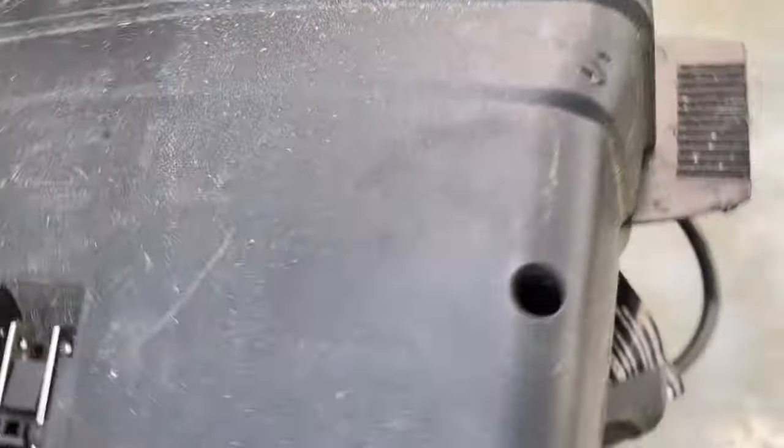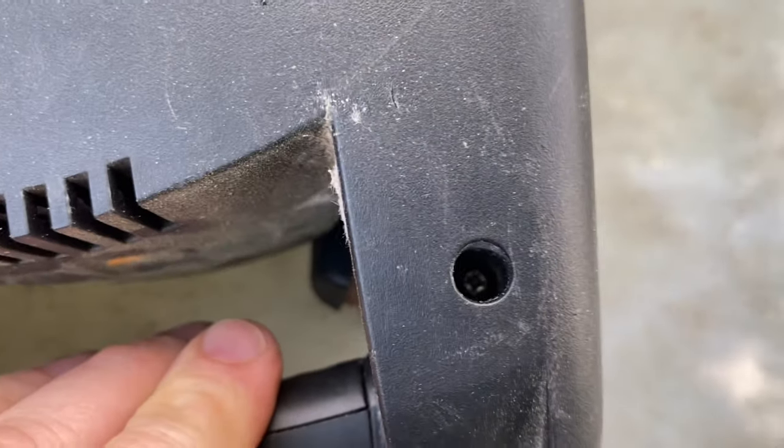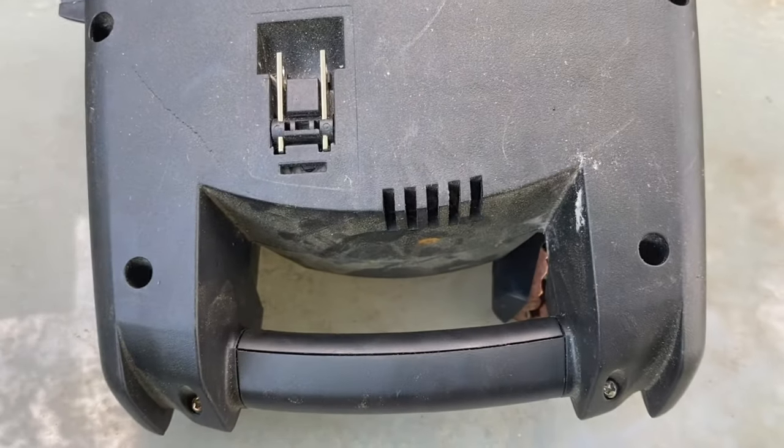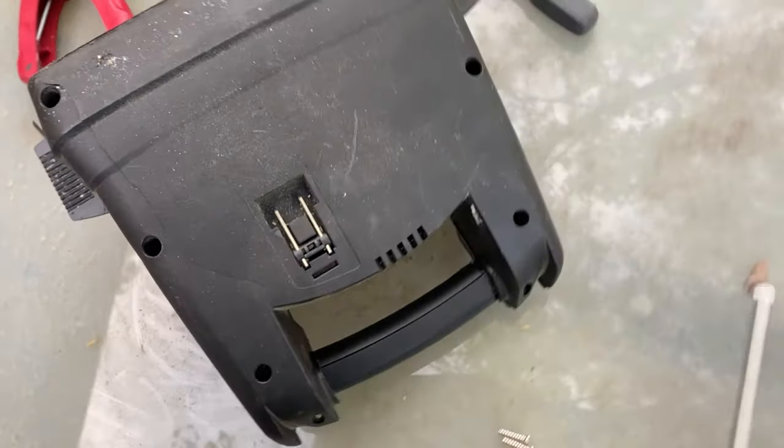To get started, this is going to be a real easy breakdown — hopefully just a few screws, all Phillips, nothing special. Let me get these guys out real quick and that should open our case up so we can see what the inside looks like. All right, there we go — that was it, just a few screws. Here's our first look inside.